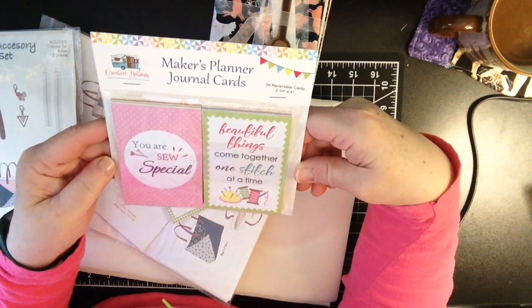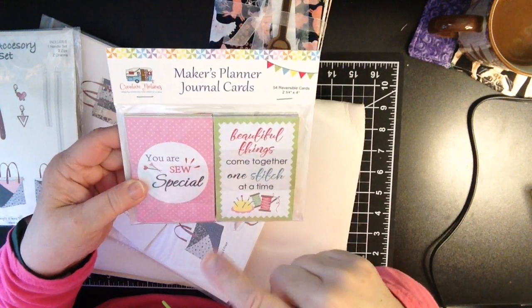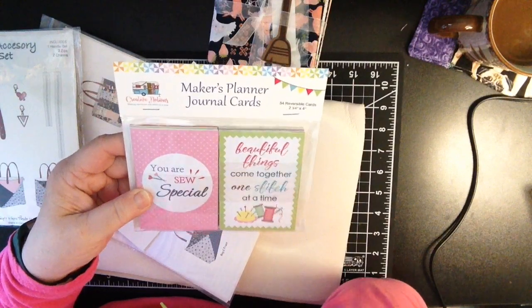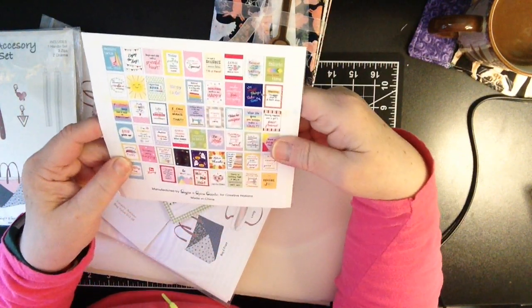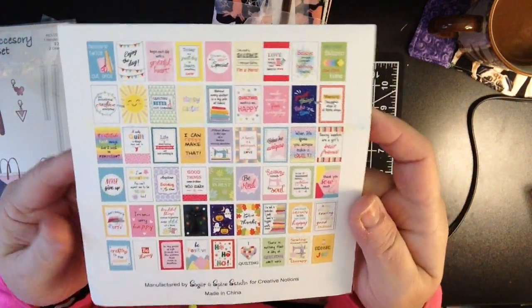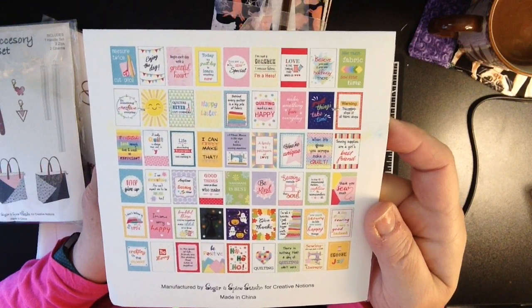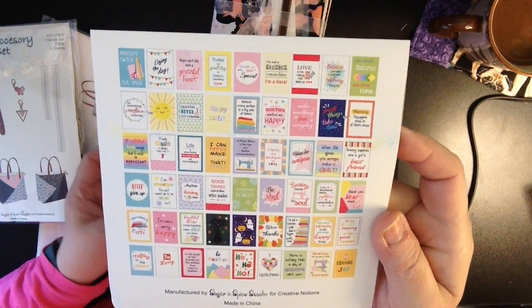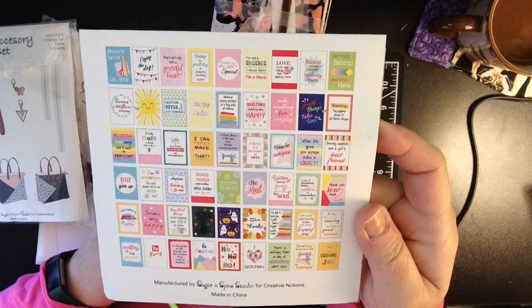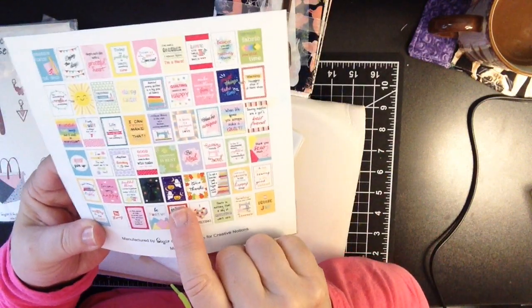So here we have some Maker's Planner journal cards. How fun are these? If you remember a few months back, Vicki was so fabulous in sending us a Maker's Planner — a whole planner for the year. So these are little cards. I'll bring it up close so you can take a little look while I take a peek at what else is in this bag. But look how fun all these little cards are — you can use these to incorporate into your planner. And last month we got stickers. They take you throughout the whole year.